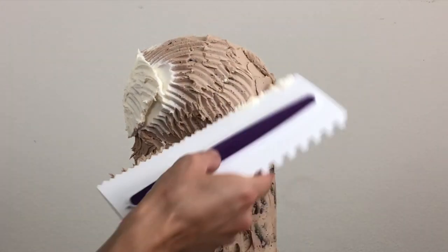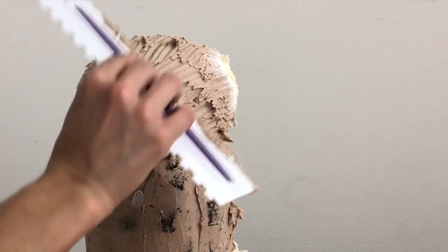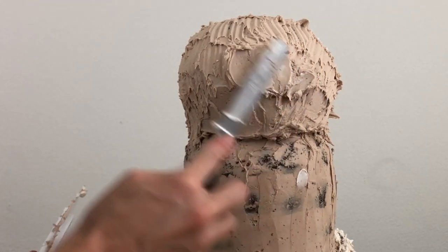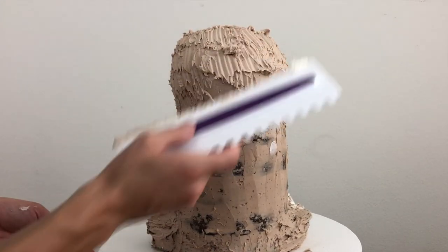If you don't have a zigzag cake comb like this, you can use a fork instead. I've put the link for this textured cake comb in the video description. As you're using the comb, if you scrape through the buttercream to expose the cake underneath, just spread a bit more buttercream on and then use the textured cake comb over that area again.